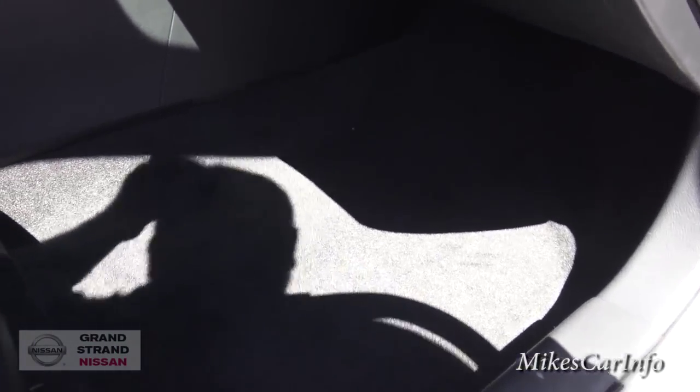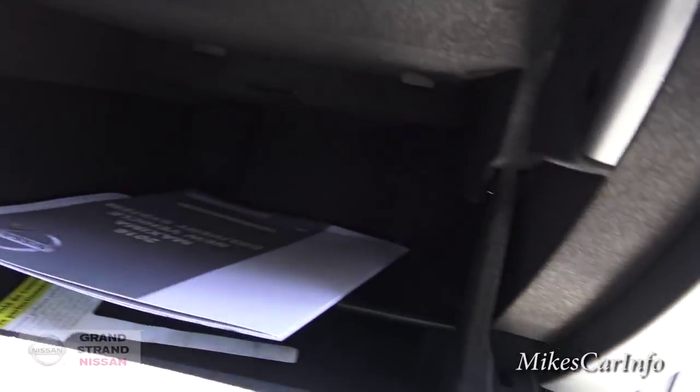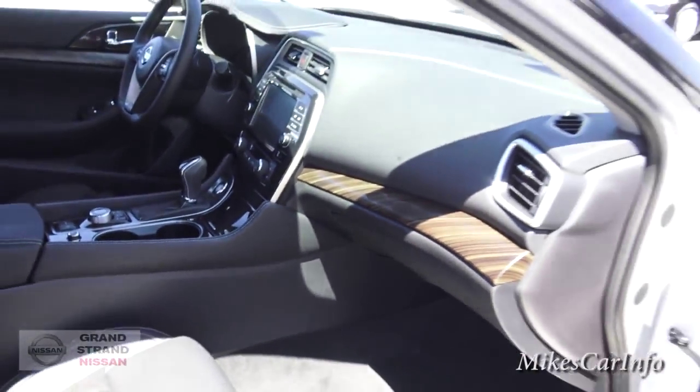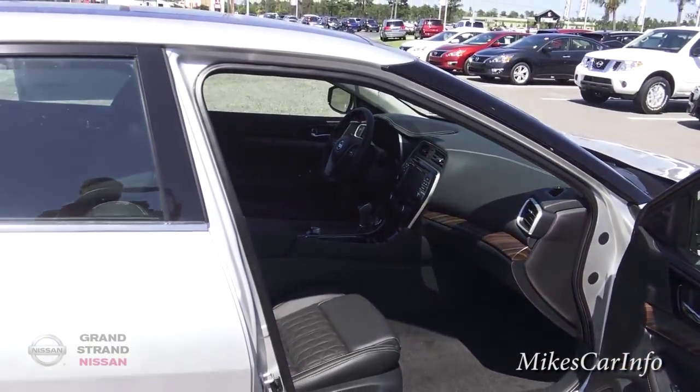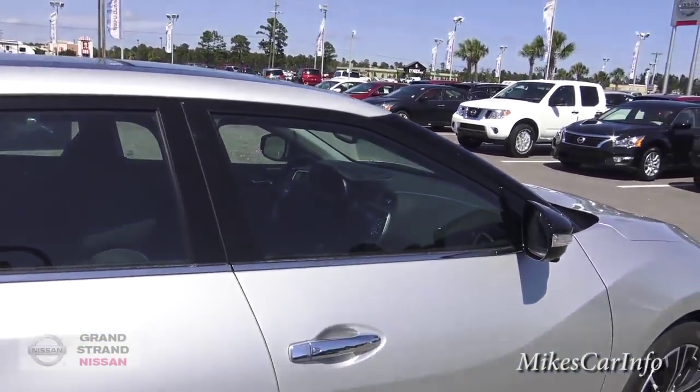The glove compartment is here and it is a felt-lined glove compartment — it's massive, goes way back in there. It does have the dual-pane panoramic sunroof, which I will show you on the inside.